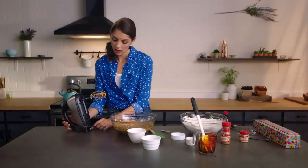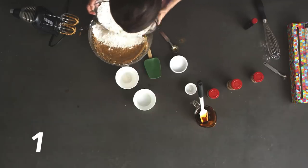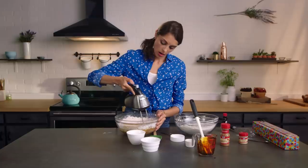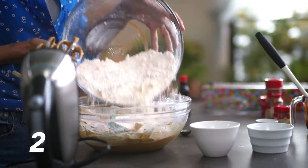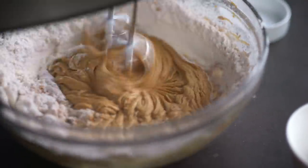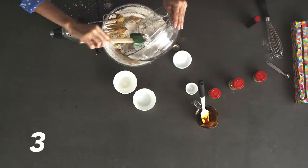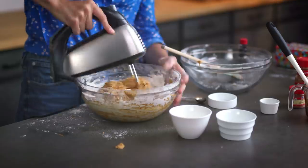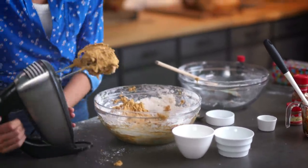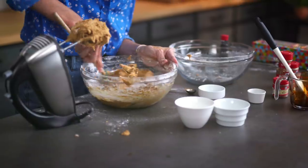So now we are going to add our flour in three different additions. We're going to do a little bit, beat it in starting slow, then add our second batch of flour and beat it up. We'll add our last little bit, and once we look done we can incorporate the last little bit by hand. Just make sure it's nice and in there.